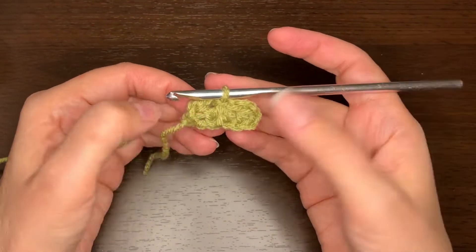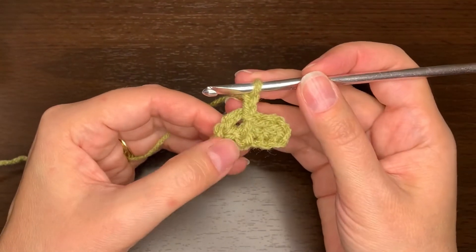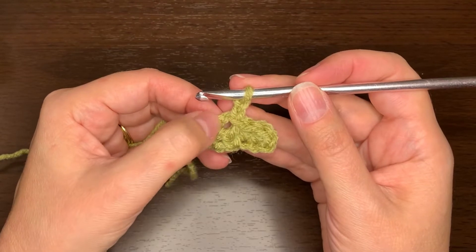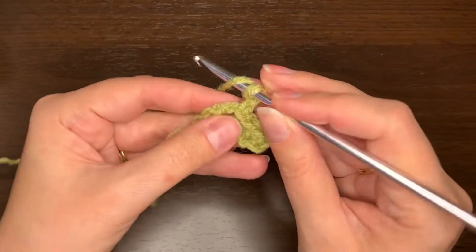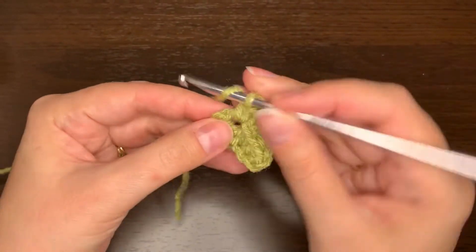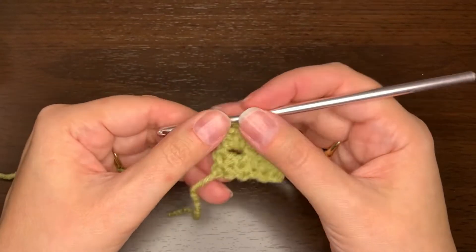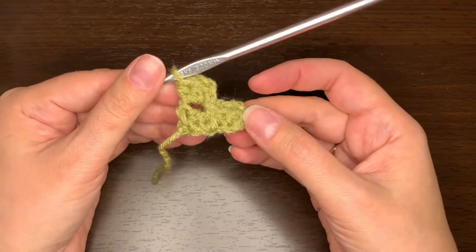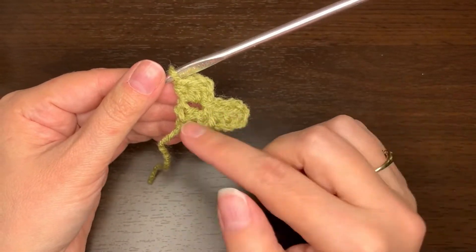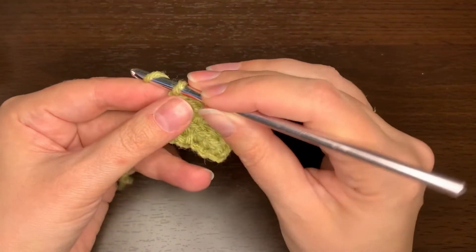Now I have two squares. I need to chain two, and in that same chain two space I'm going to do two half double crochets. There we go — that's our second row and we've got three squares.